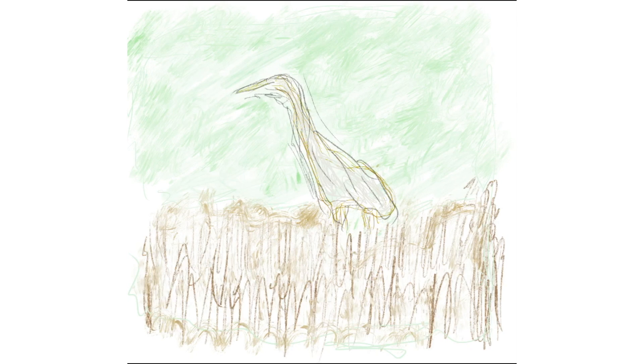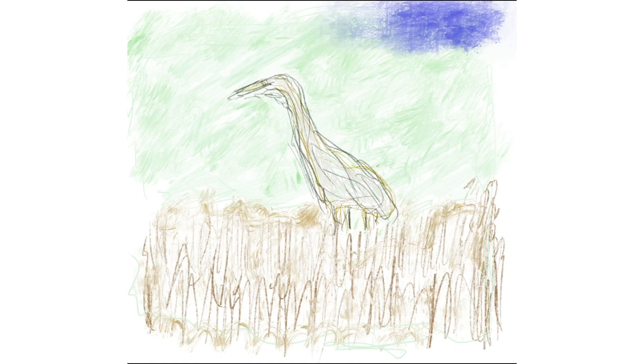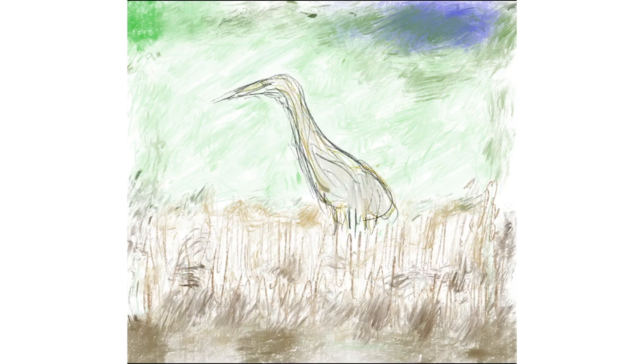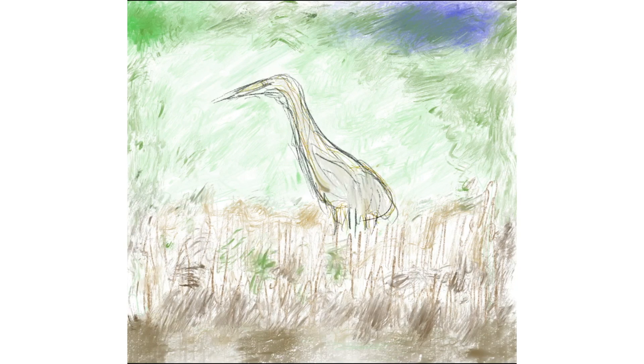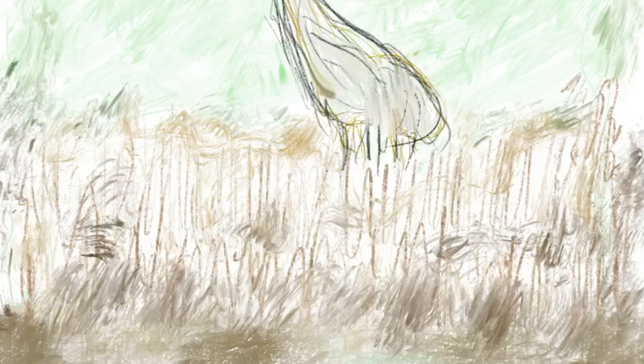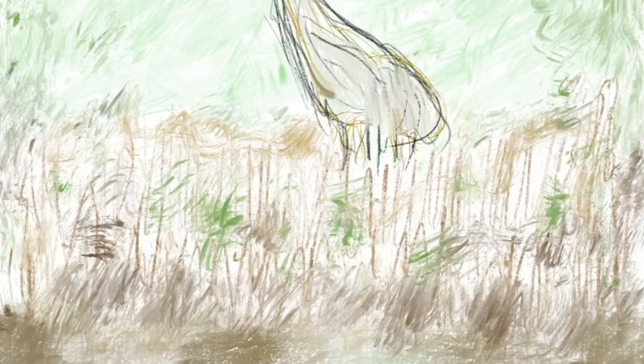That's one of the other amazing things about Procreate — there's a great array of different brushes and virtual materials you can draw with. There are even third-party brushes now also for sale; it's become a little ecosystem. One of the most fun and satisfying parts of the egret drawing was the grasses — playing with different brushes to create the texture of the grasses, which feels really kind of good and artistic at a level I don't consider myself to be.